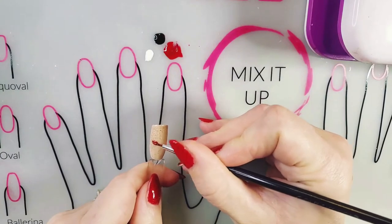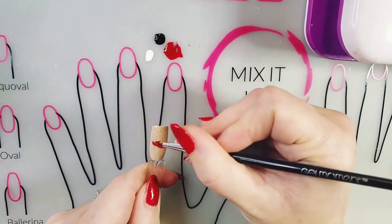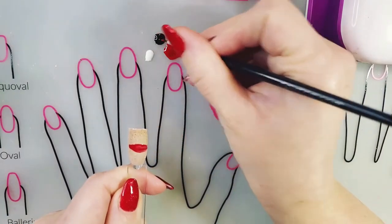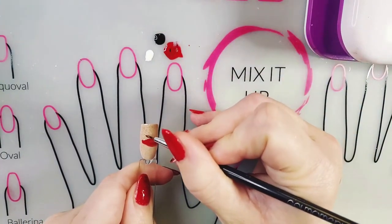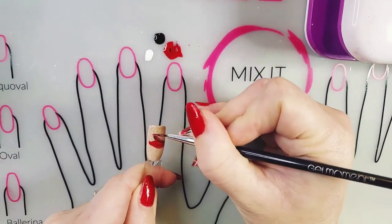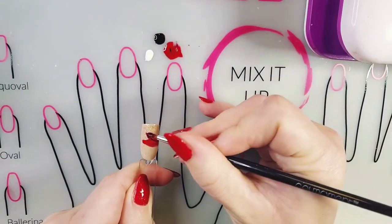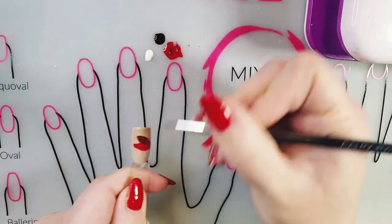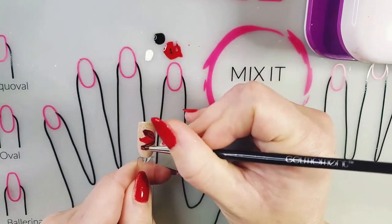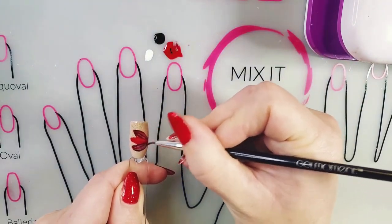The first thing I'm going to do is go right into the design by creating a petal in the center of the nail. Part of the design is obviously going to be cut off. Then I'm going to start a new petal by taking some of my Strawberry Daiquiri and Raven's Kiss and overlapping the first petal, so it will have just a tiny mix of those first two colors. Then I'm going to do the same thing for the third petal, which will again overlap the first and kind of disappear into the side of the nail.